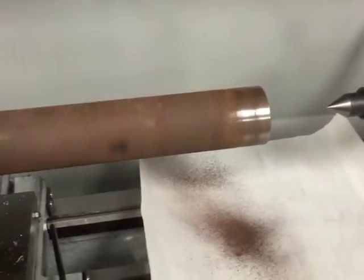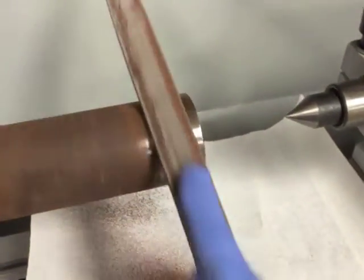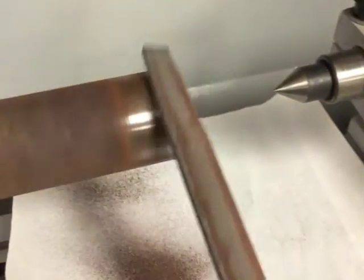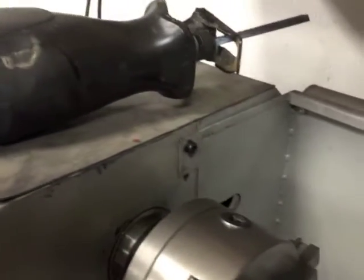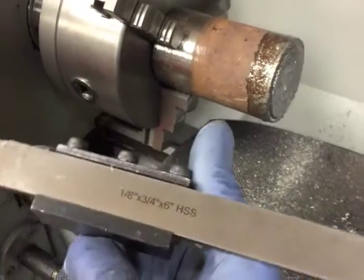I picked up this round stock at a scrapyard and figured I would try turning it into the piece that I needed. Because there's a lot of flex in my lathe, I've never had any success using a parting tool. I used a sawzall to cut the piece to length and then used an insert to face it off.